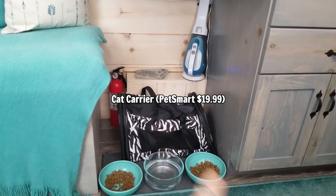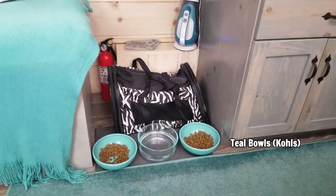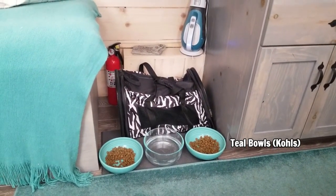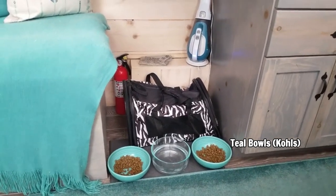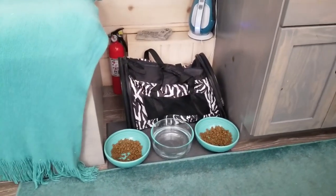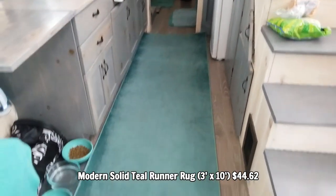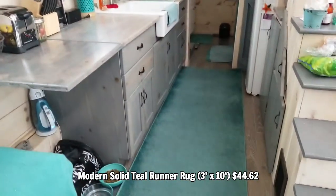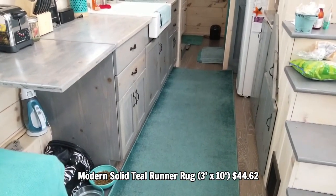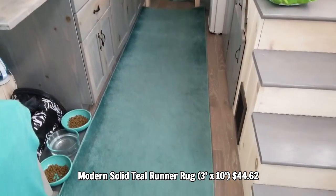This cat carrier I believe I got at PetSmart. These bowls I think I got at Kohl's — I got them as an extra set for guests, but since I don't use them for guests too much I decided to use them for the cat's food. This rug I really love. It's very long and goes the entire length of the kitchen, so whenever I'm standing there I can stand on the rug instead of the cold floor. I got that on Amazon and you'll find the link in the description.